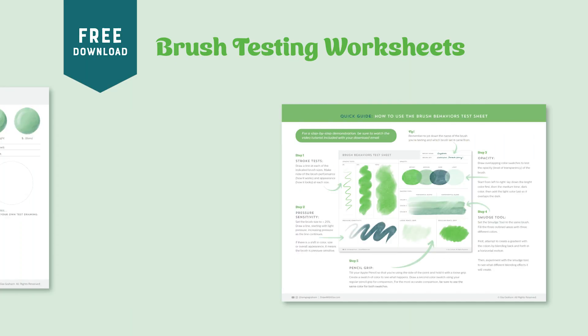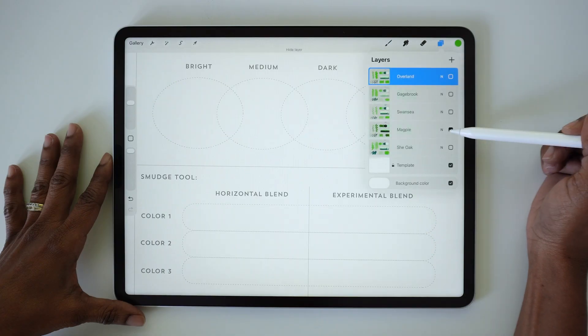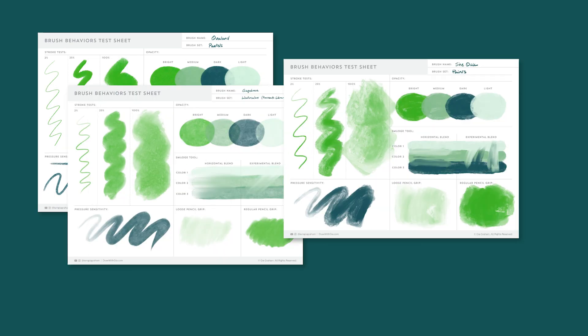So I've decided to create a free download to make the process as simple for you as possible. The Brush Behaviors Test Sheet is a guided worksheet which you can use whenever you want to test a new brush. It's straightforward, easy to use, and it removes the guesswork from the brush testing process.